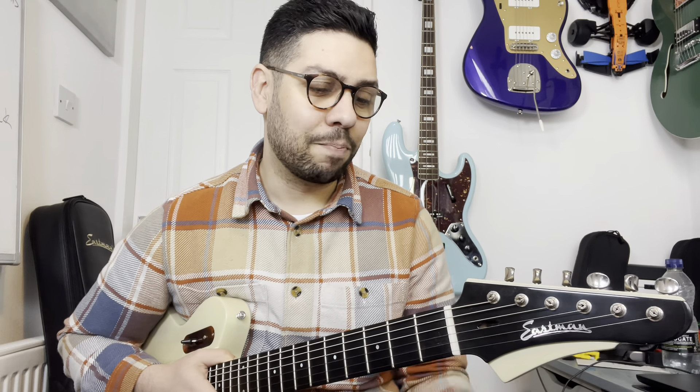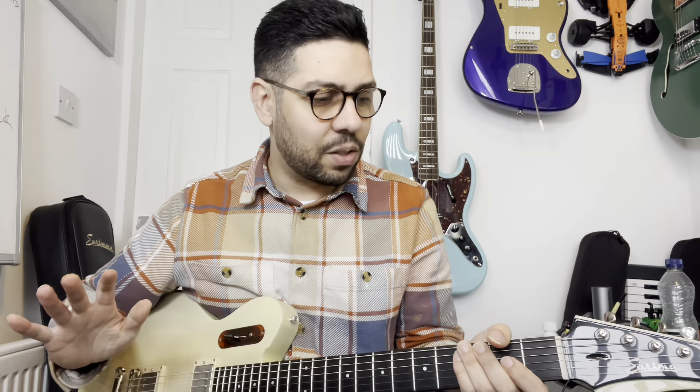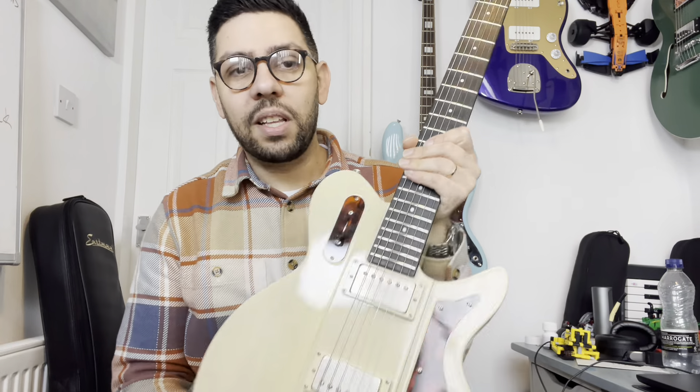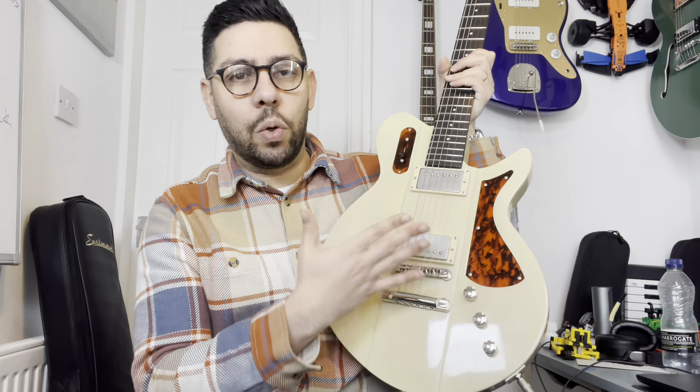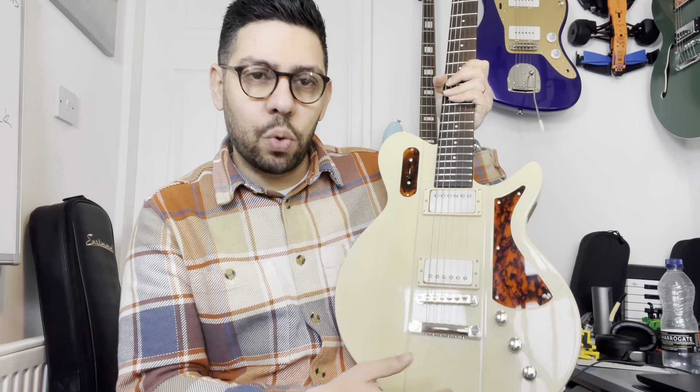The vintage-style tuners that allow you to put the string through the top — it's still my favorite, I think, even more than locking tuners. You just cut it, put it in, wrap it, and it works well. These are quality tuners, quality hardware through and through. It's all nickel as well, which I hadn't realized — I thought it was chrome. It's nickel, so it looks better, it has that sort of yellowish tone to it.